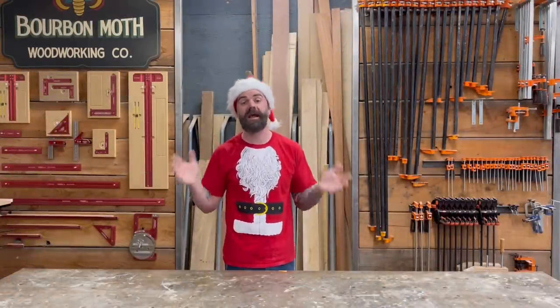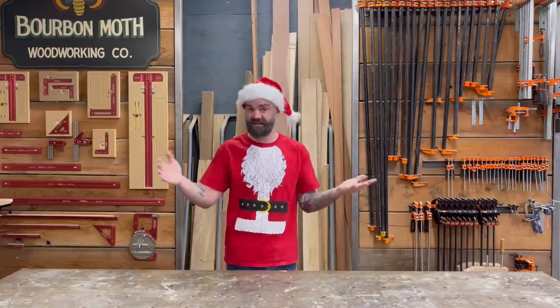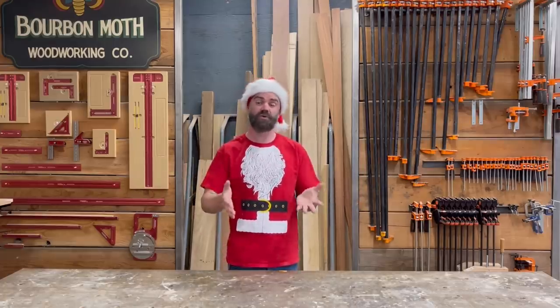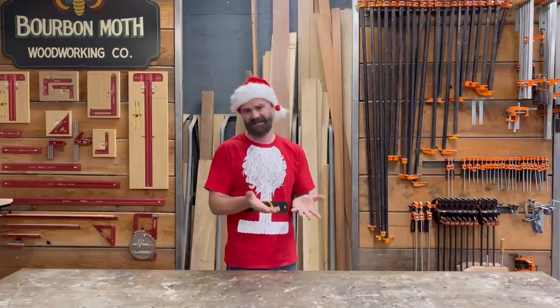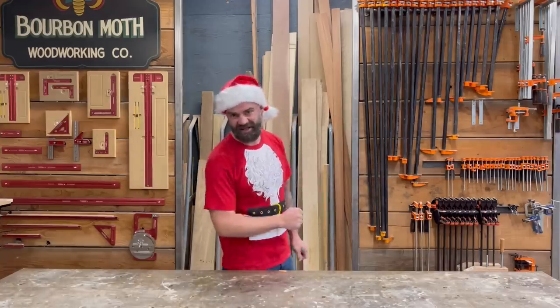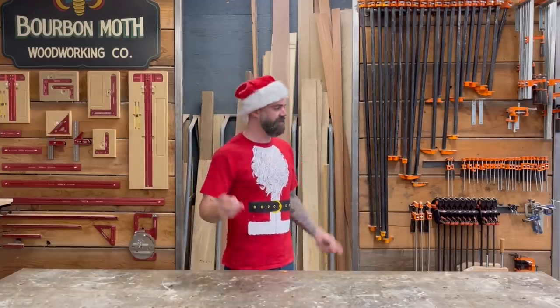This next gift is probably one of my favorite tools in the entire shop. I've talked about this specific thing before, but I'm constantly on the lookout for better versions or more affordable options, because it can be a little expensive. I want to find something everybody can afford.